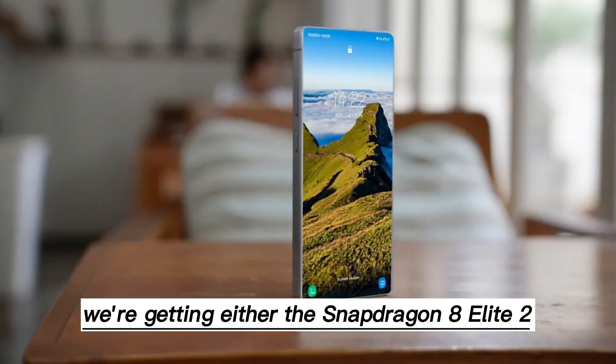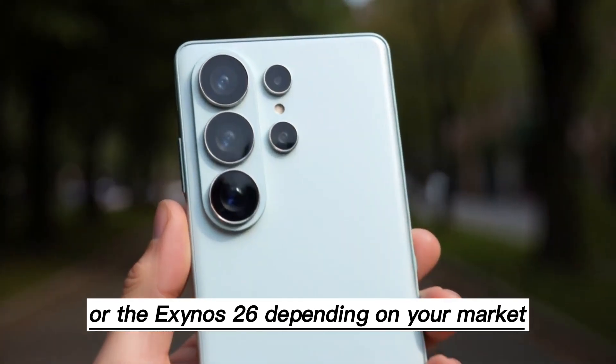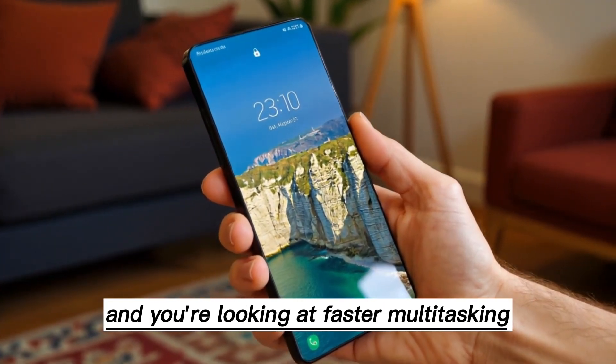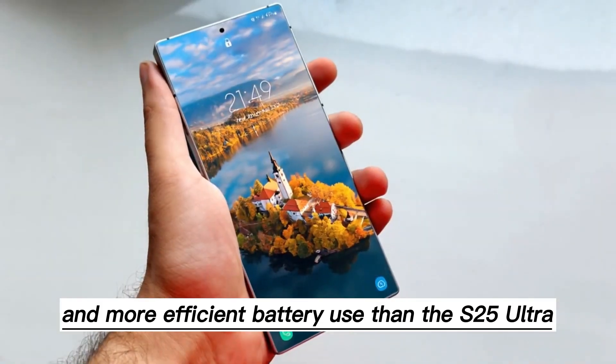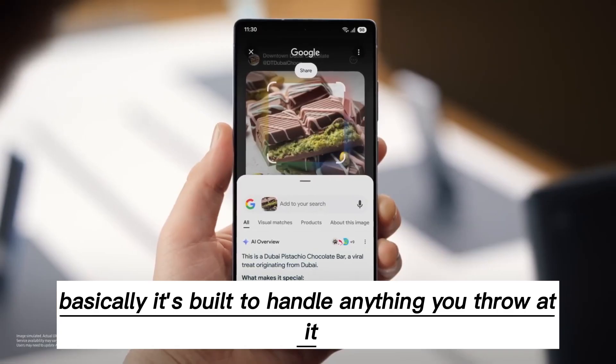Under the hood, we're getting either the Snapdragon 8 Elite 2 or the Exynos 2600, depending on your market. Pair that with up to 16GB of RAM and you're looking at faster multitasking, smoother games, and more efficient battery use than the S25 Ultra. Basically, it's built to handle anything you throw at it.